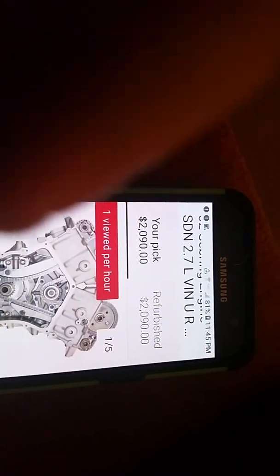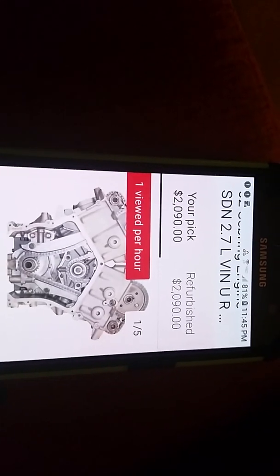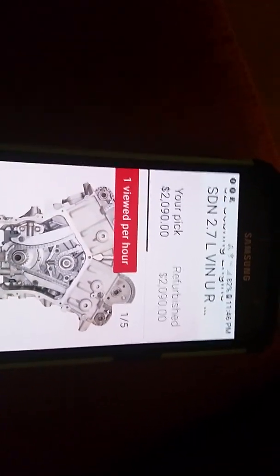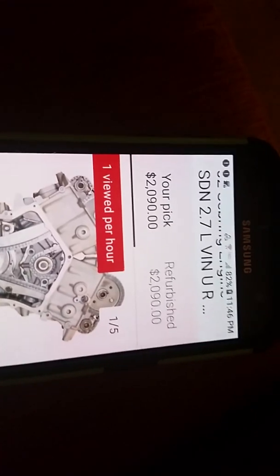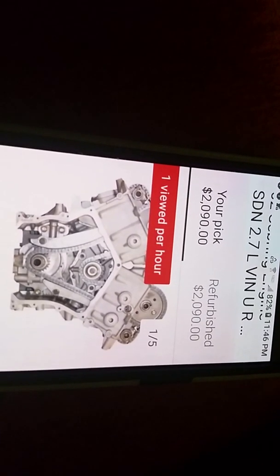Hello America. Here's a 2.7 Mopar. I almost got this in a car. I didn't know anything about it, but I'm glad I didn't end up getting one. Here's the 2.7, and in the middle right here is a water pump that's driven off the timing chain, and when it leaks it dumps coolant into the oil.